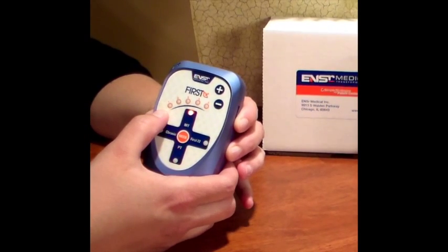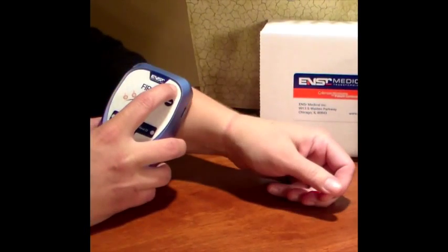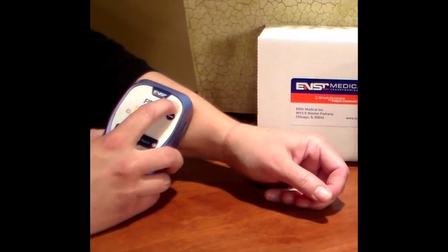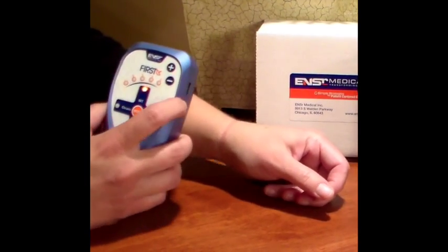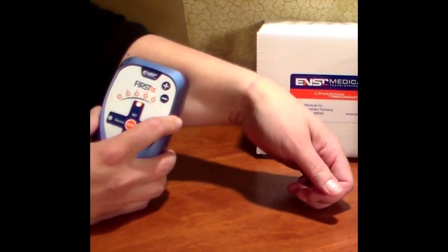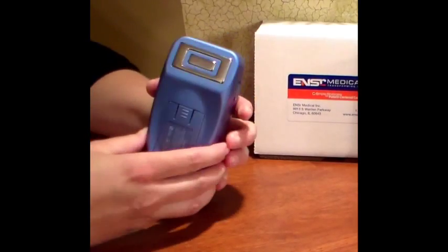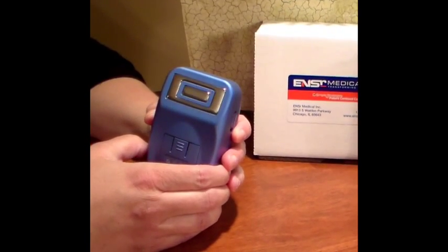The intensity indicator LEDs labeled one through five will tell us two things. First, they will show you the level of intensity as it increases using the plus and minus buttons. And second, they will help us locate the optimum place for treatment. The electrodes are located on the back side of the device and should always maintain contact with the skin during treatment.